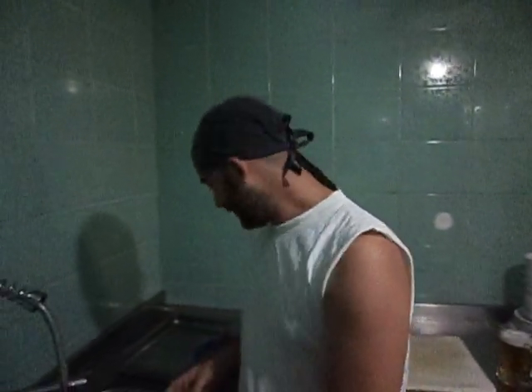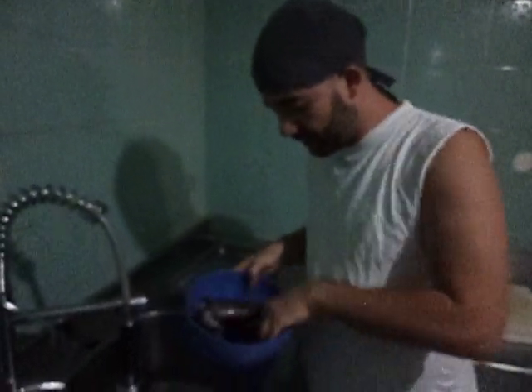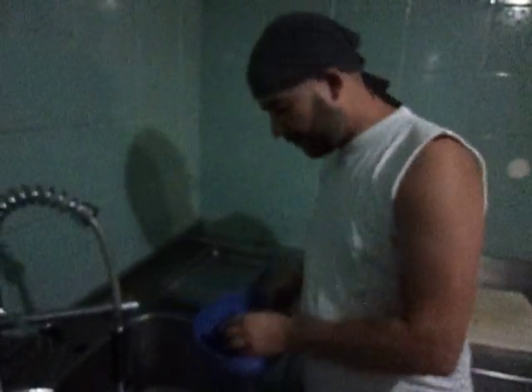Hello everyone. Today we're going to skin out and clean up a cuttlefish. Actually I have two here. First I have to tell you a little bit about cuttlefish.